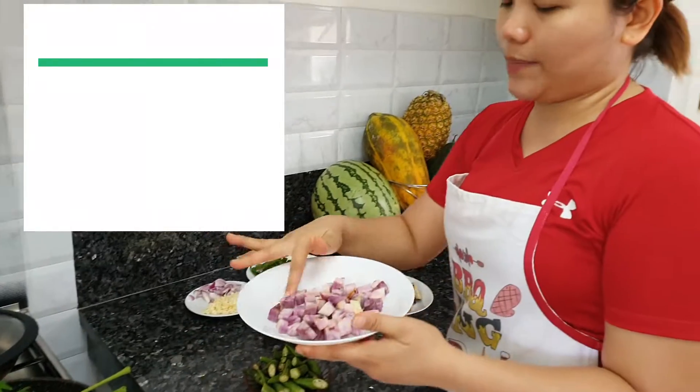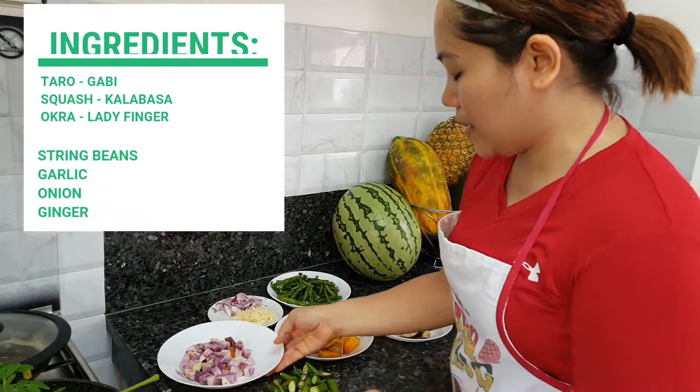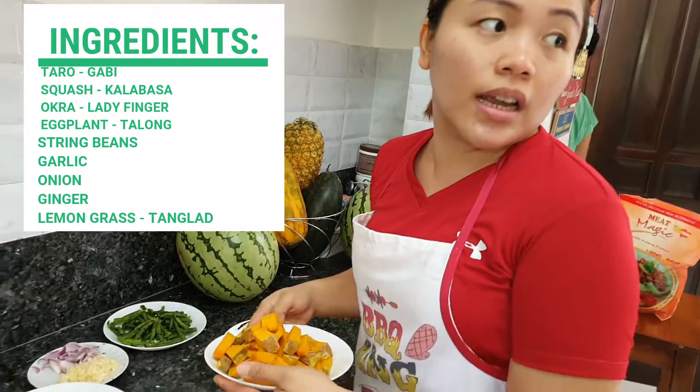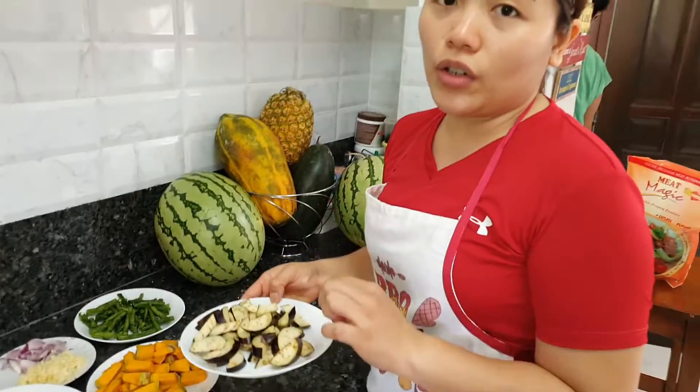We have here gabi (taro) — nice and violet-colored. We have here okra or ladyfinger in English. And we have here kalabasa or squash. And then we have here our talong or eggplant.